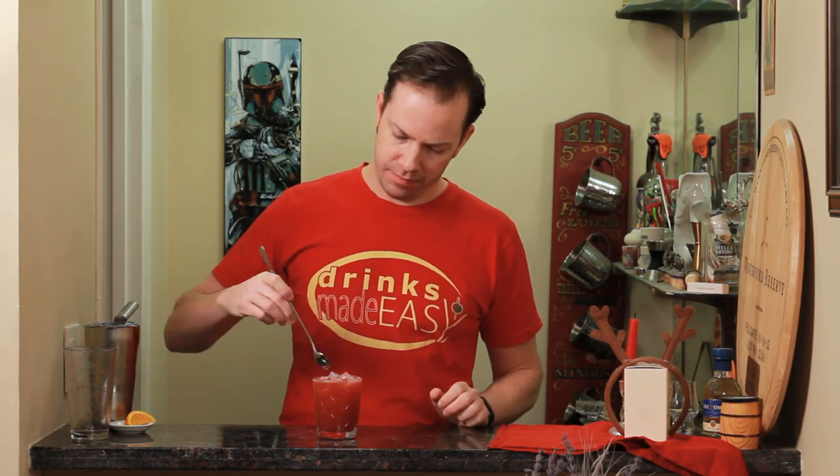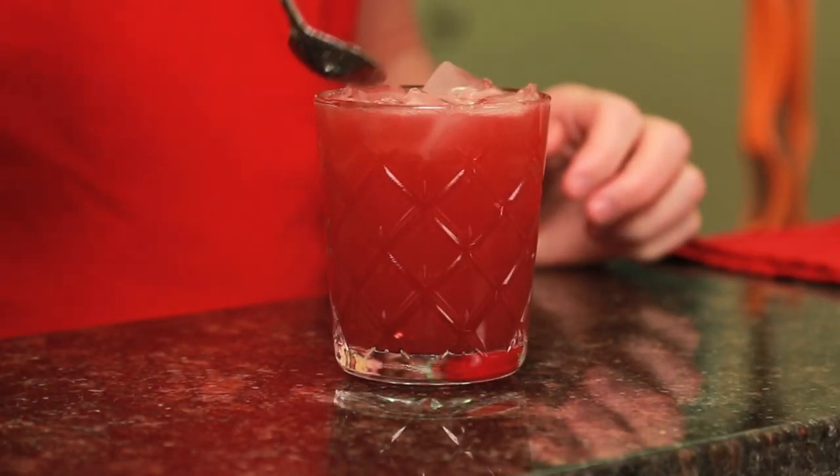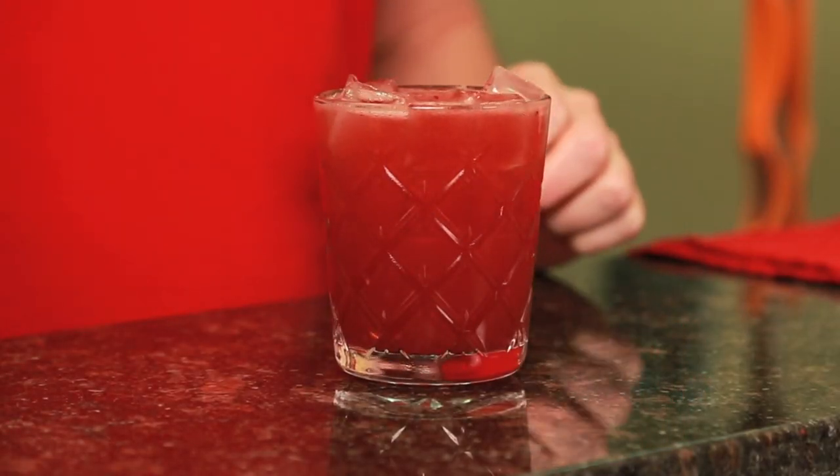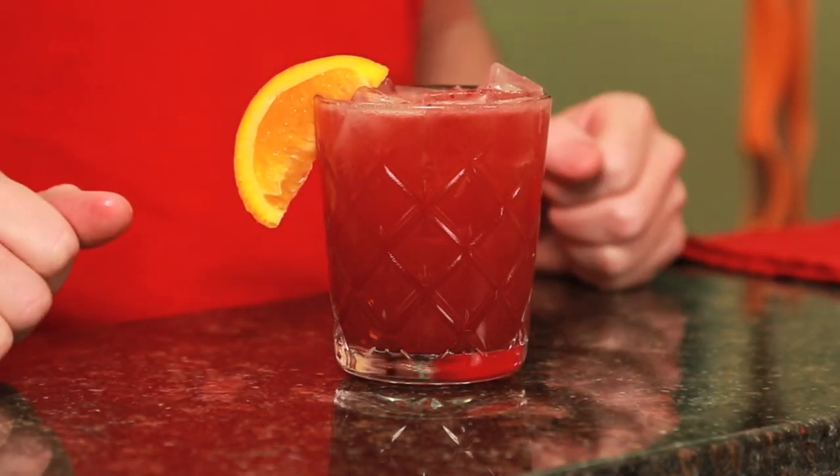Give that a quick stir and then just garnish with a small wedge of orange. And easy as that, you have the winter bourbon smash.